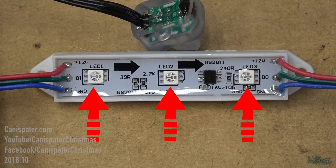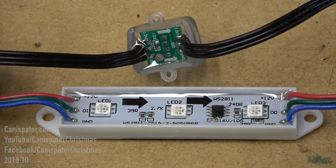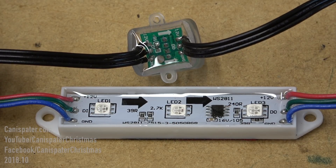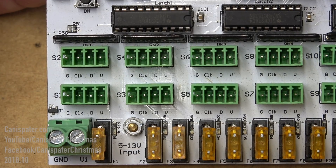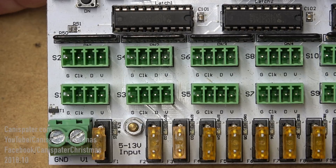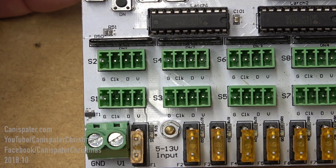This pixel has three RGB LEDs. This other pixel is similar — power, data, and ground. Arrows show data flow through the pixel. This is where you connect pixels to this controller. Notice it has ground, clock, data, and voltage or plus.